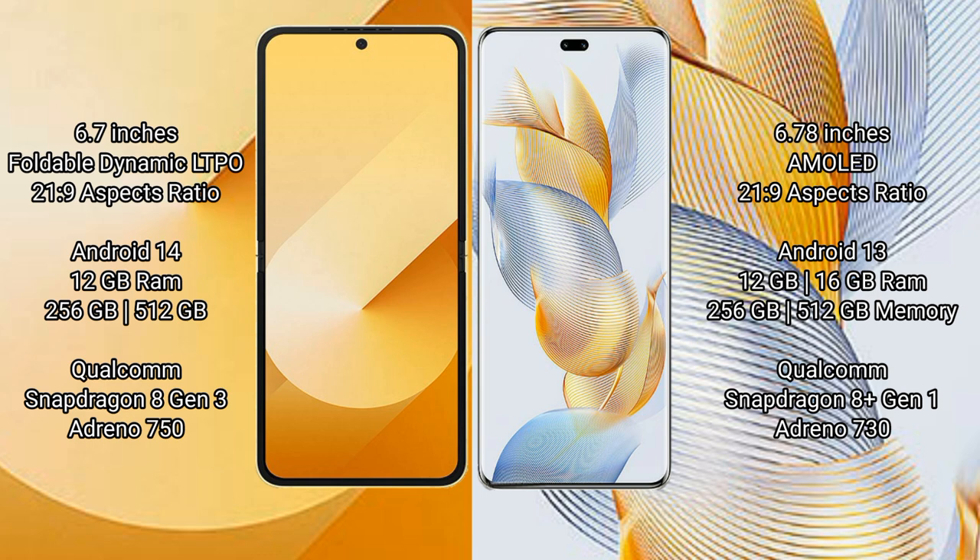The Samsung Galaxy Z Flip 6 runs on the Android 14 operating system, while the Honor 90 Pro runs on Android 13.